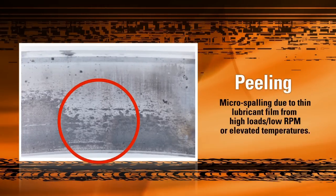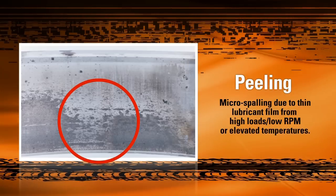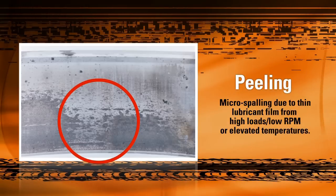Peeling, or micro-spalling, is also caused by inadequate lubrication, especially during high loads. This happens when inadequate lubrication or overloading forces metal-to-metal contact between the raceway and the rollers, generating excess heat and wearing away the raceway material.